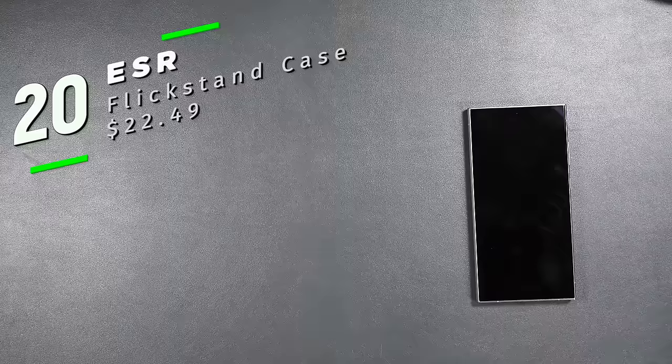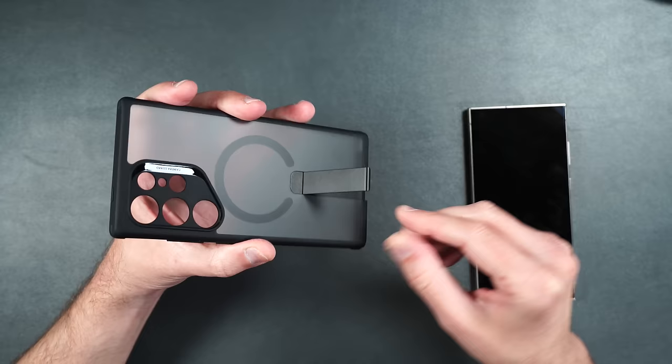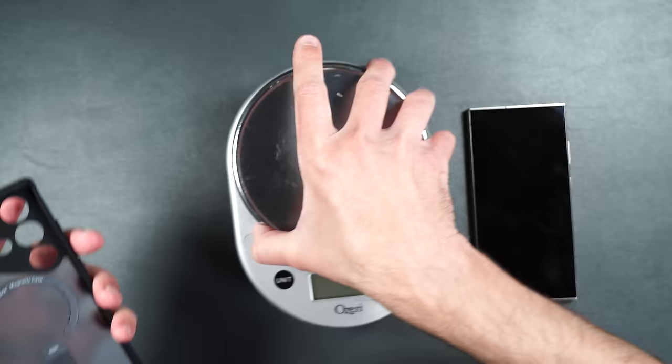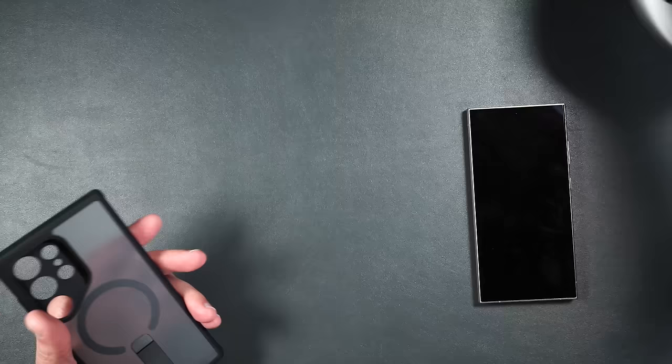Here we have ESR's Flickstand case. It has a nice matte back to keep down fingerprints, MagSafe built in, and a metal kickstand. It has a firm polycarbonate backing surrounded by rubber TPU and weighs 58 grams.